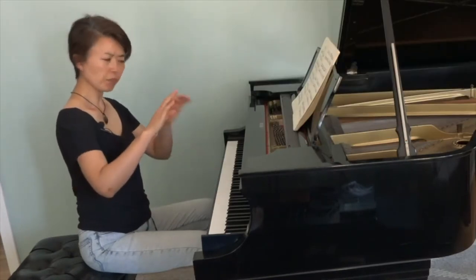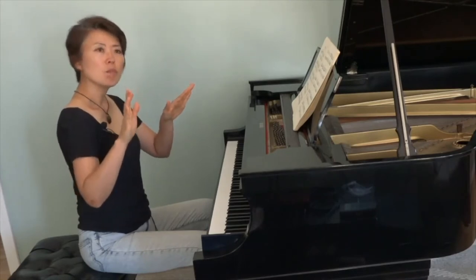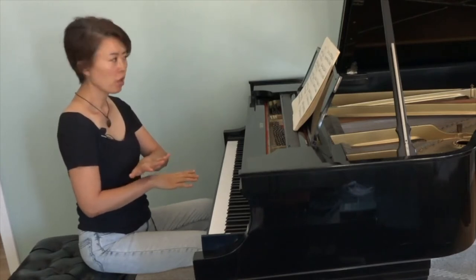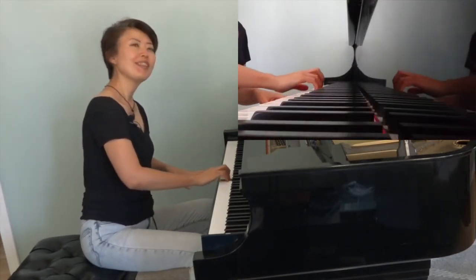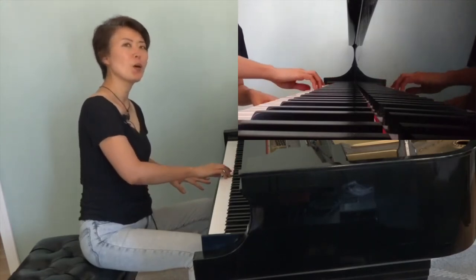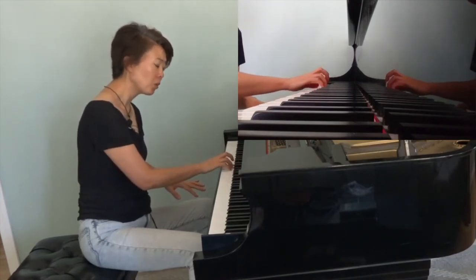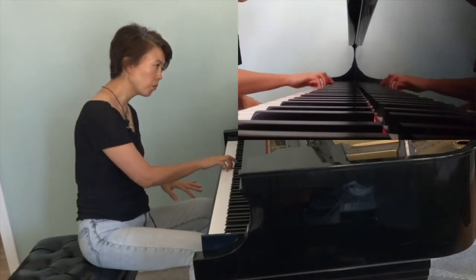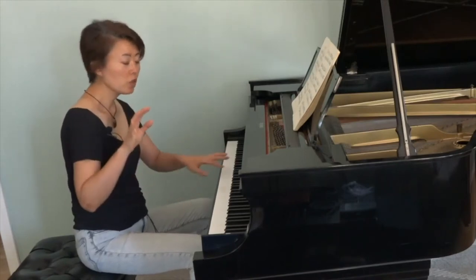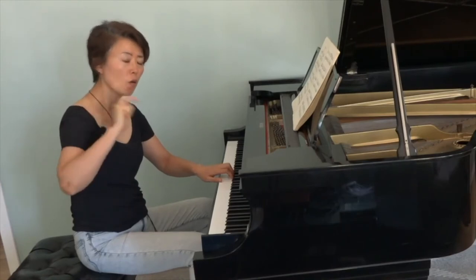And for the part where the right hand and the left hand play something completely different, play the left hand part with your right hand, and the right hand part with your left hand. With a completely different set of fingers, you have a very different perspective on the same line.